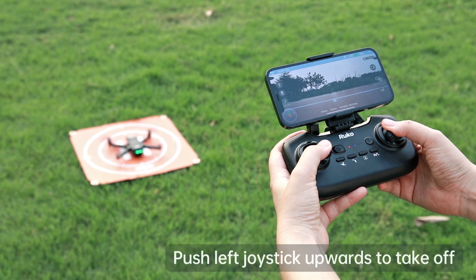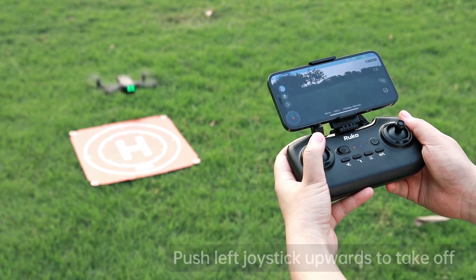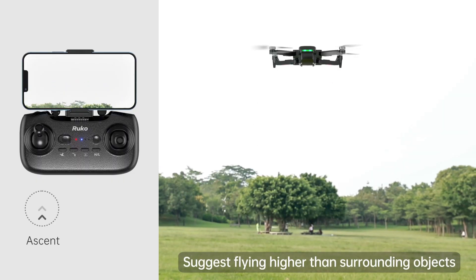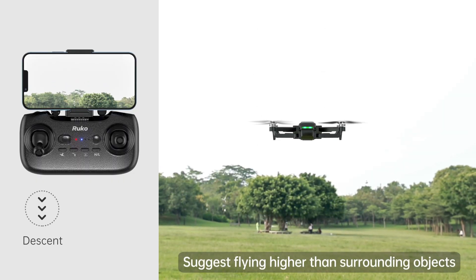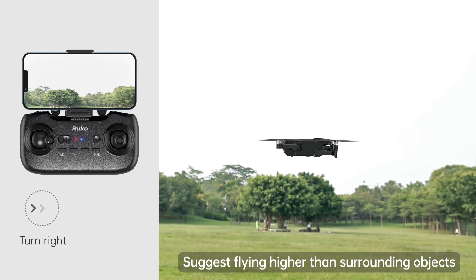Push the left and right joysticks to the 5 and 7 o'clock positions to unlock the motors. Then push the left joystick to take off. Push the joysticks to adjust the flight altitude and direction.